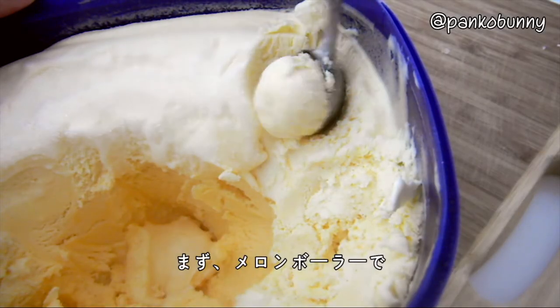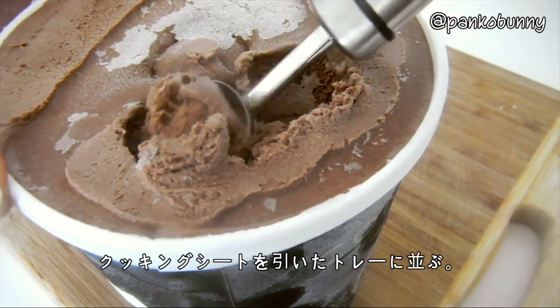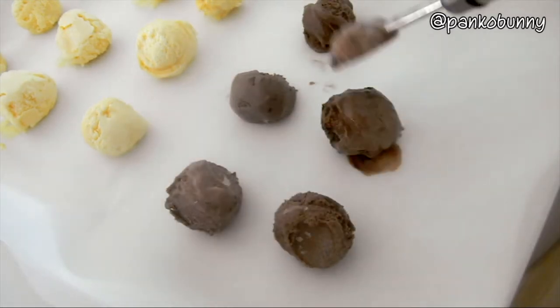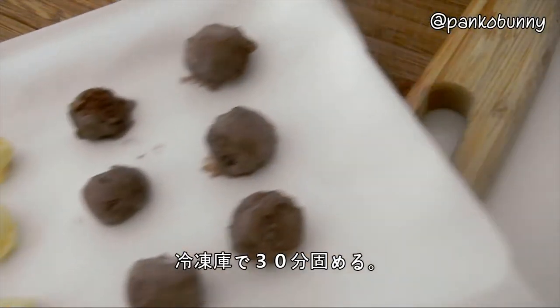So first, using a melon baller, scoop out balls of ice cream and lay them on a tray lined with parchment paper. Then place these in the freezer for 30 minutes.